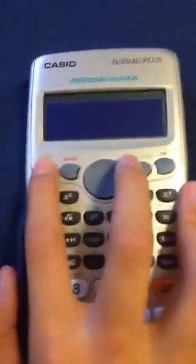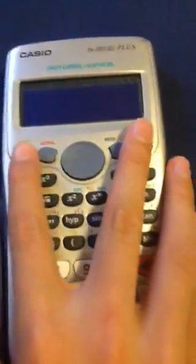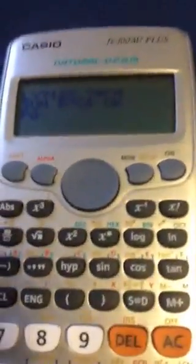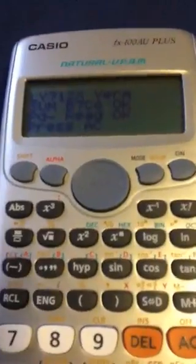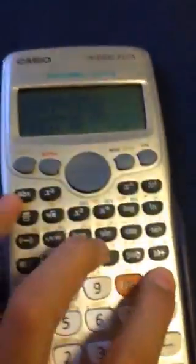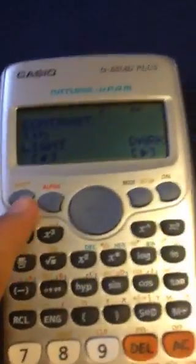It says "Diagnostics, press AC." Instead of pressing AC, you have to press 9. This weird blank black screen should appear. Press shift five times, but wait until you see this — it's like recognizing everything, so you just wait. When it reaches the end, press AC. This will appear — you can change your contrast — but you should just press AC again. And it disappears.